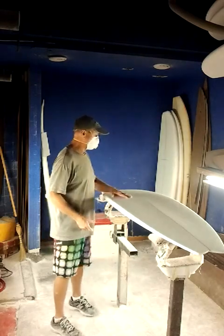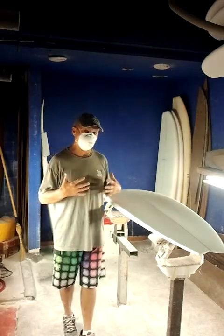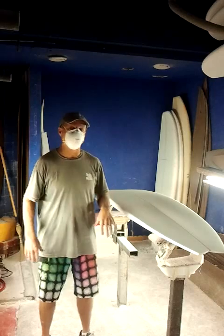When you look at the forward section of the board, it still has lots of meat, lots of planing area. That will allow you to have the flotation under your chest that will let you paddle and get into the wave early.